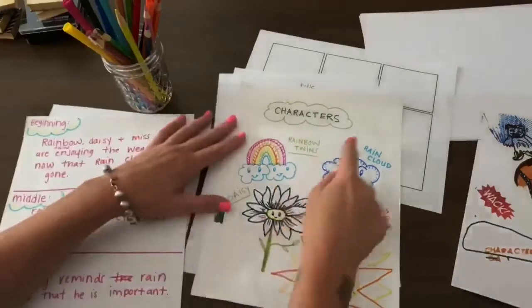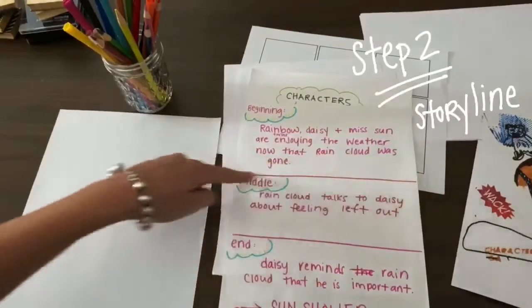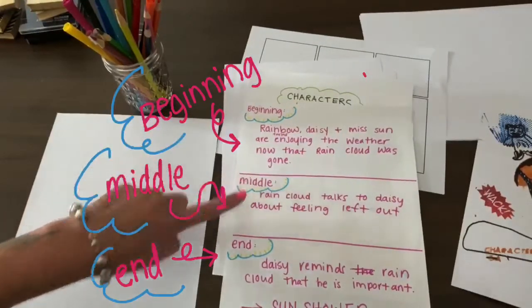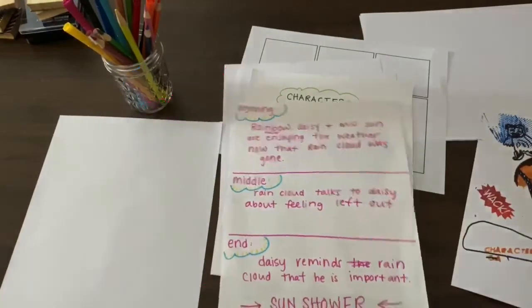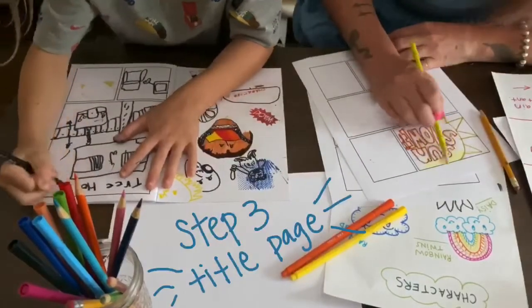Next, once you have your characters, you're going to start on step two, your storyline. If you want to break your page into three sections, you're going to have a beginning, middle, and end to the story. Once you have your story, you are ready for step three, your title page.